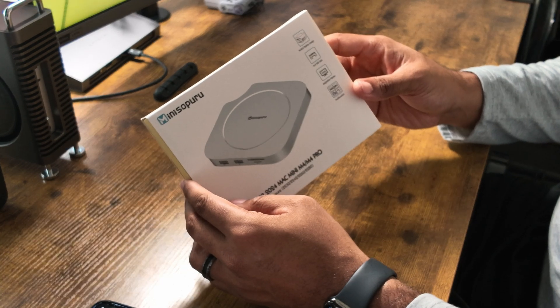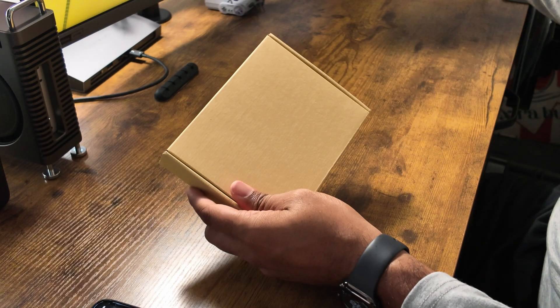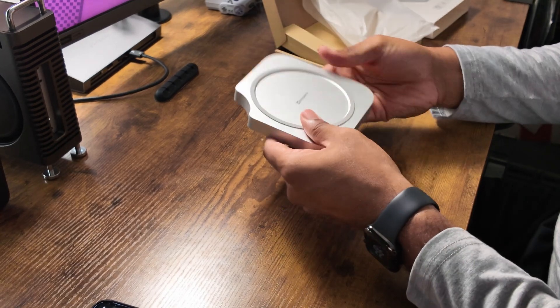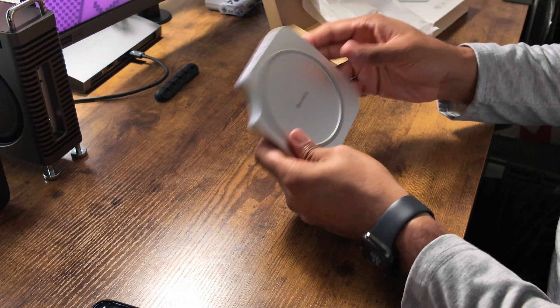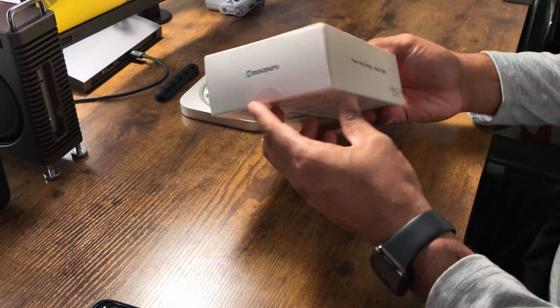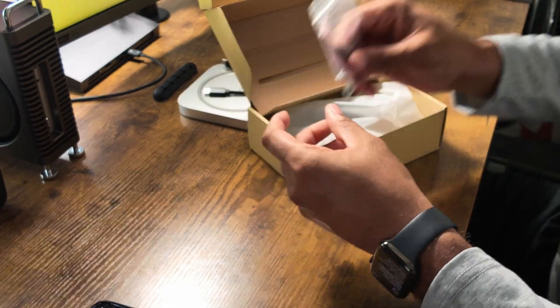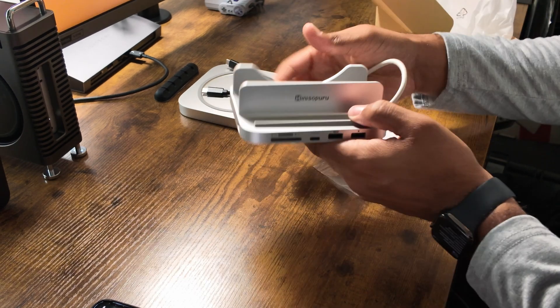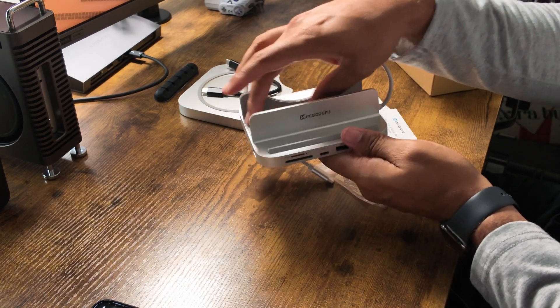Let's start off by unboxing the Mini 4 Pro. And there it is — it's actually nice, it's small, it's got some nice weight to it. Now let's unbox the Mini 218 Pro. Right here we have a thermal pad and a screwdriver, and here's the hub. Unlike the Mini 4 Pro, this hub is meant to have the Mac Mini placed on its side.